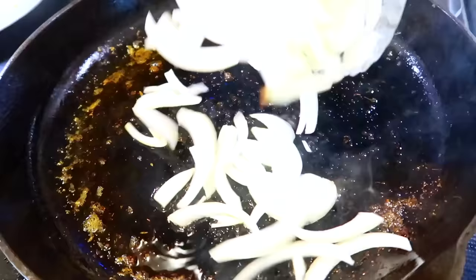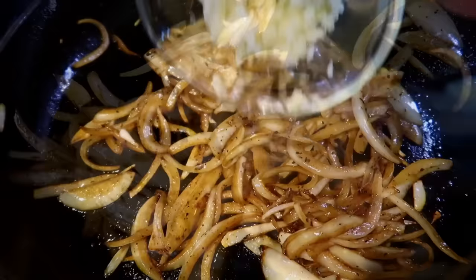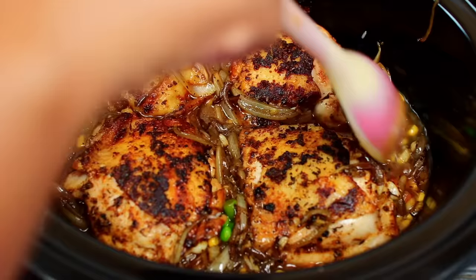Next, in the same pan, we're going to sauté some sliced onions. Once the onions have caramelized a little, toss in some minced garlic and sauté for 30 seconds to release its flavor. Then you're going to add the caramelized onion and garlic to the slow cooker and mix the onions in a little.